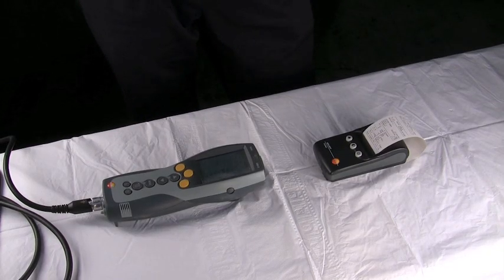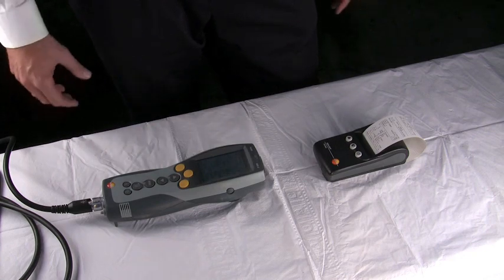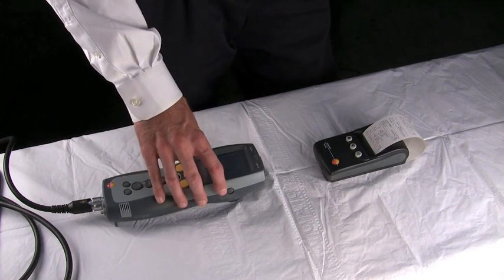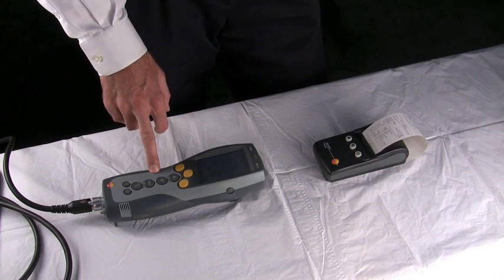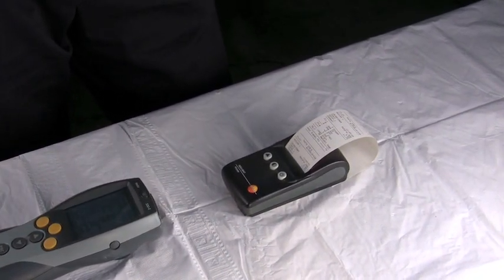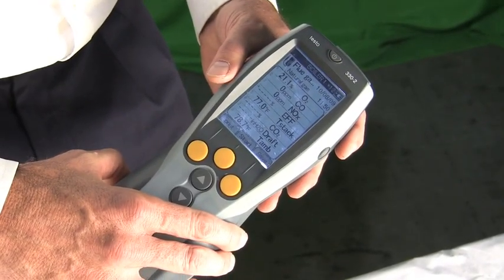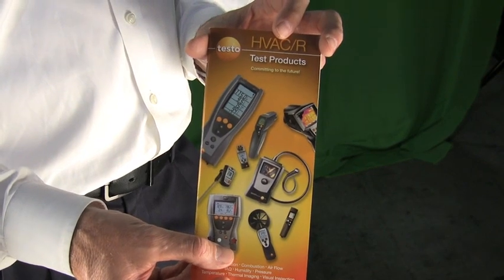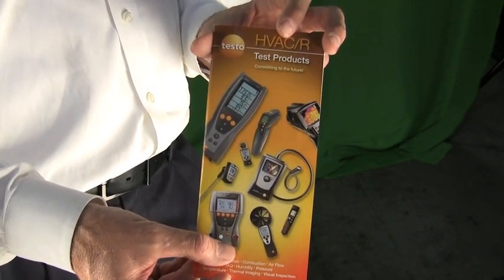When choosing a combustion analyzer, it's important that it can print to a printer and transfer data to a PC. The Testo 330-2 does both — transferring readings to paper with the time, date, and all measured and calculated parameters. This is very important for documentation and liability purposes; always save or print your combustion tests. The instrument also has the capability of storing 200 tests. For more questions on the Testo 330-2 or any combustion analyzers in Georgia and Florida, please contact StrongTwist at www.strongtwist.com.